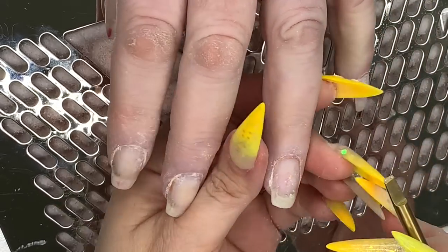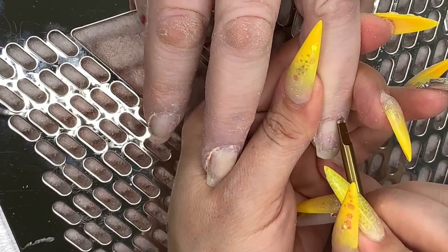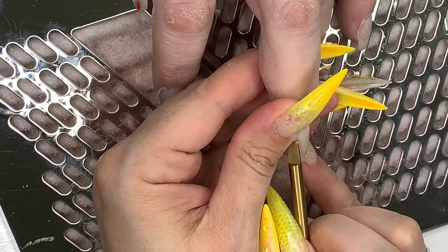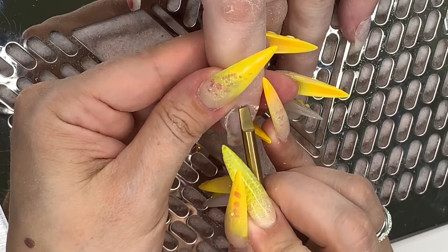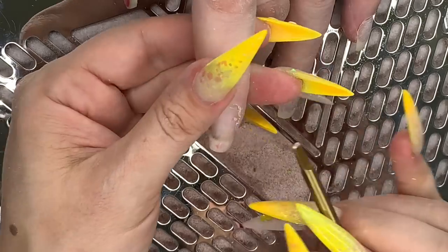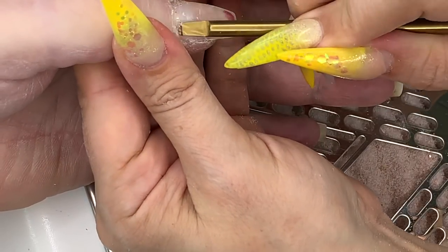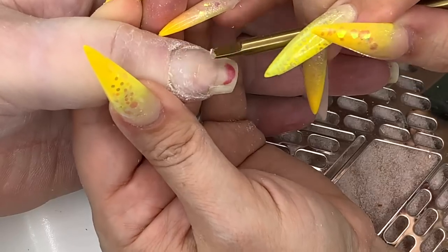I am taking Ethel, the absolutely famous Ethel, and just using this tool to push back the cuticles. This is from Navy Pro Tools — if you haven't got one, why? You need one. I'll leave the link in the description box. Ethel also removes dust and debris from the nail surface, which is why I love her. I'm just quickly whizzing over — there is some debris on the thumb here from previous designs.